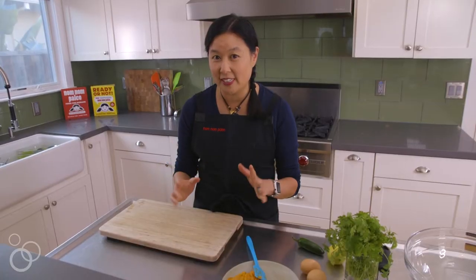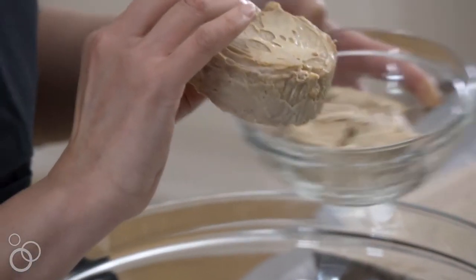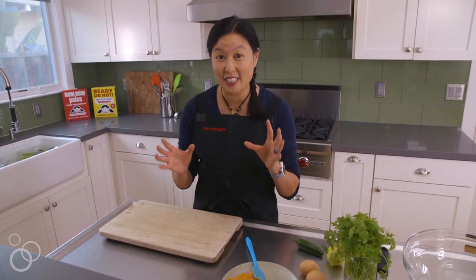And when you listen to the ingredients — there's sweet potato, jalapeño, and tuna — you're like, what? But it really is amazing. These are delicious, portable, sweet, and savory snacks that you can take with you on the road.